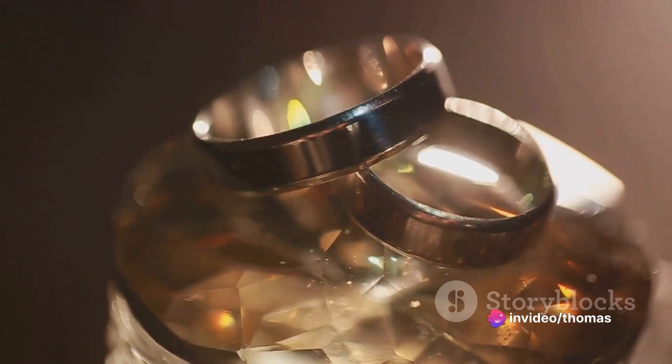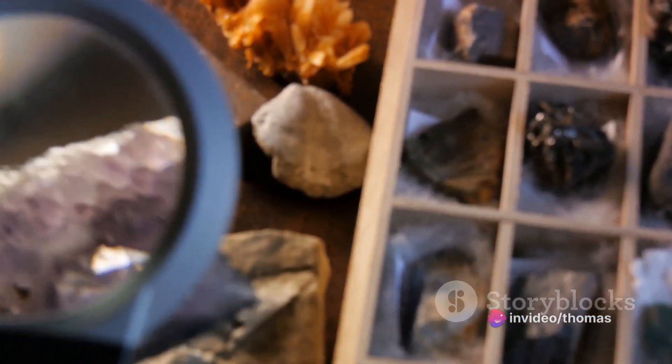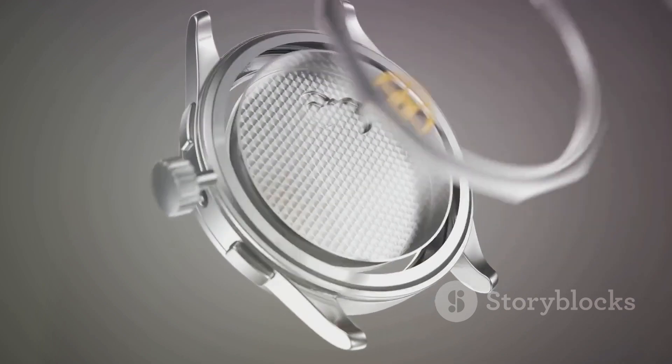So there you have it folks, three different types of watch crystals, each with their unique charms and quirks. Whether you're after affordability, lightweight durability, or premium resistance, there's a crystal out there for you.